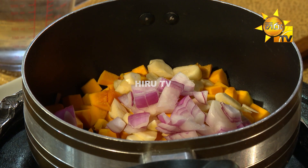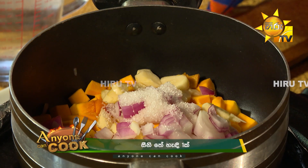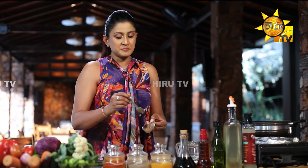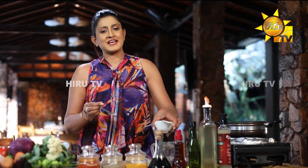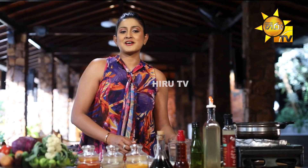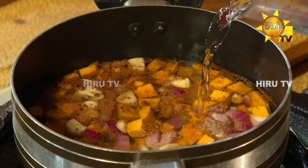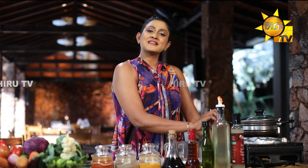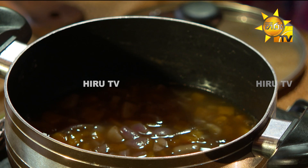Then we will put the onion in a little bit and put the onion in the pan. When you put the onion in with a little sweetness, we will put the cinnamon powder in the pan. We should put it in a bowl, then put the onion in the pan.